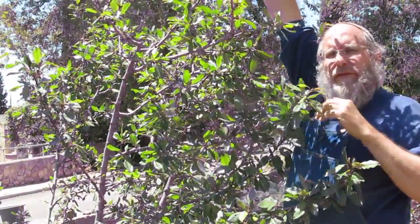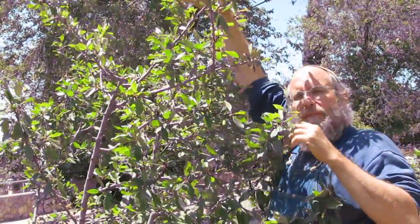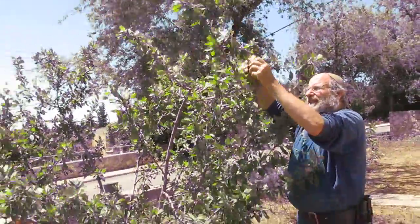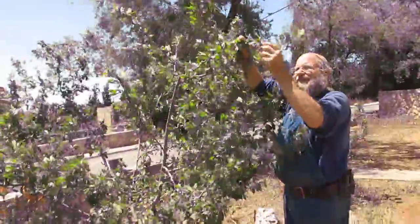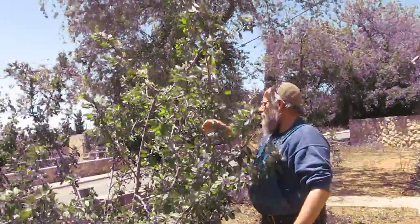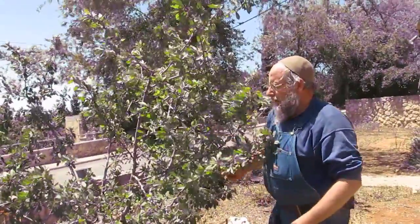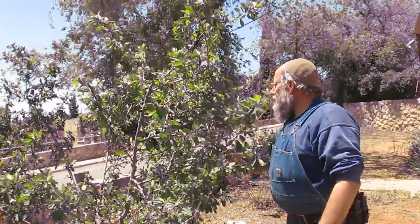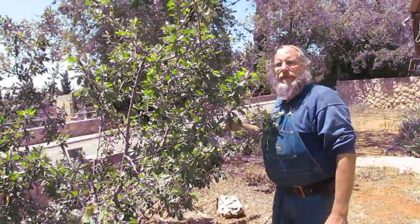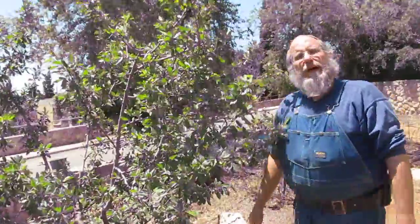It also helps to have fruit trees that are very small and very short — like this damson plum. When it gets to substantially higher trees, way out of reach, that's a problem.